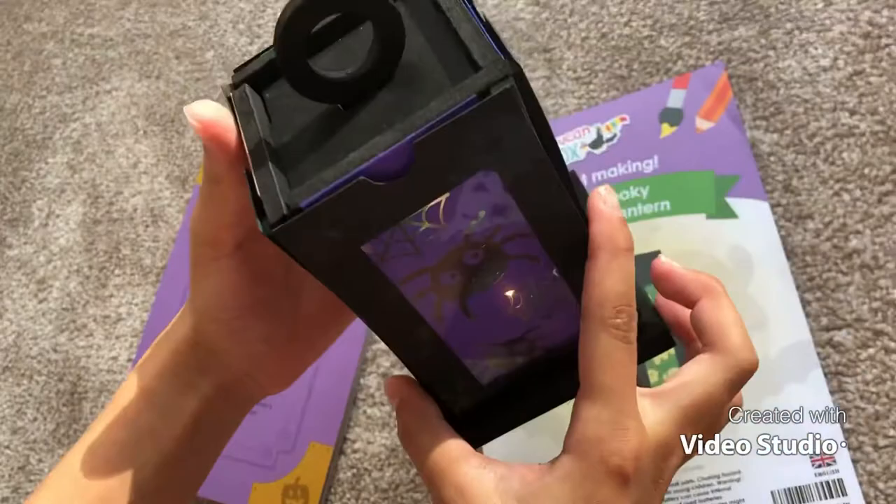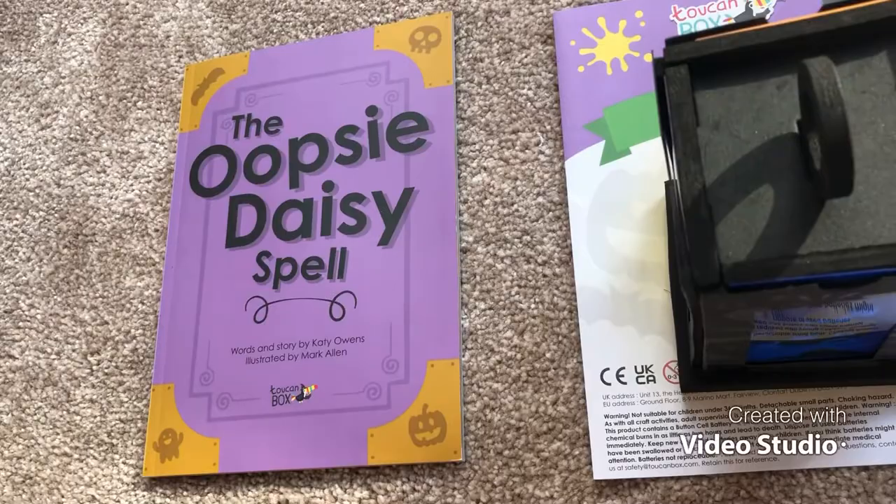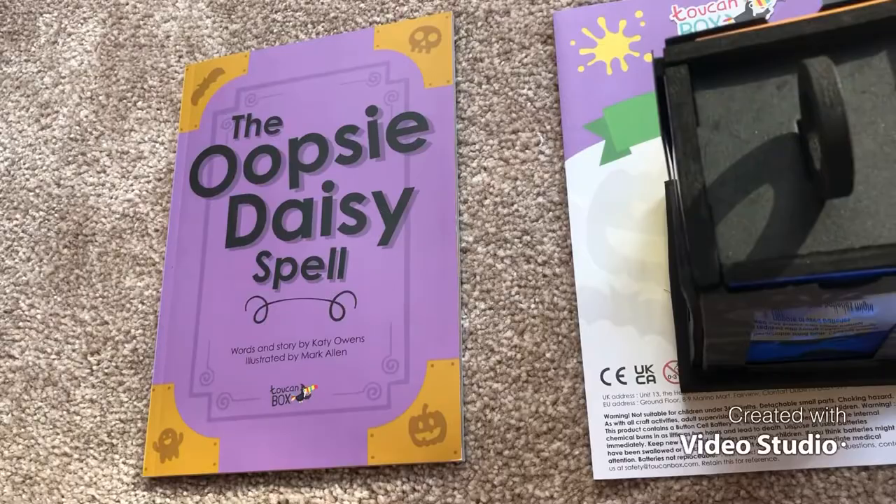Hopefully! I got my oopsie-daisy spell book, which I'm gonna read to you after I show you these special things it came with. So it came with an exclusive sticker and an exclusive magnet. Now let's read the oopsie-daisy spell. This is how bright the lantern glows — with the spiders, the pumpkins, ghosts, the witch blob thing.